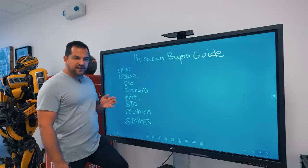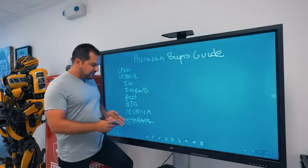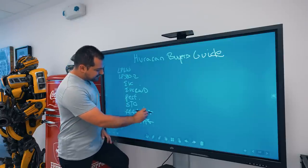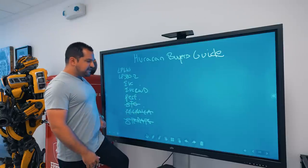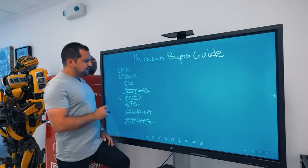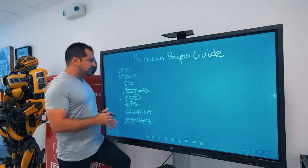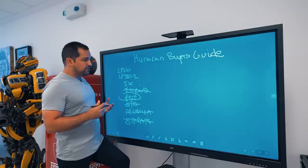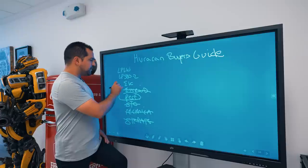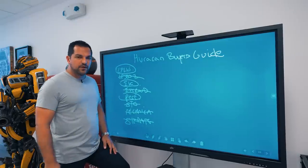Unfortunately some of these models have not yet hit what we consider to be a very hackable state. The Storato just came out — not enough data. The Technica is also too new. The STO also doesn't have enough time or data. The Perf is one we can examine slightly. I'm going to focus on the three most hackable variations: the 610, the Evo, and the Perf.